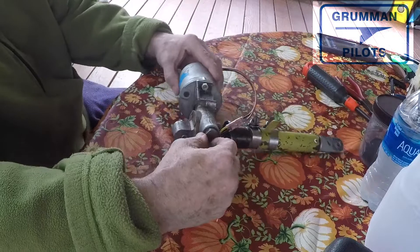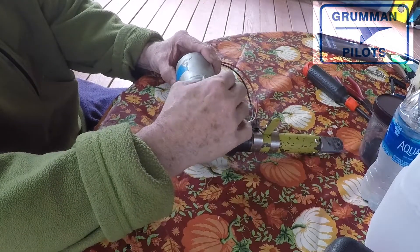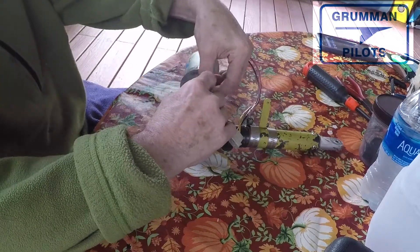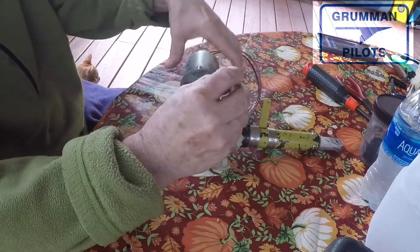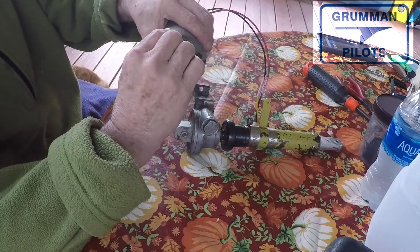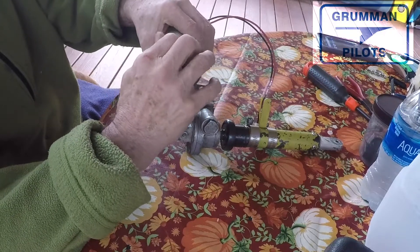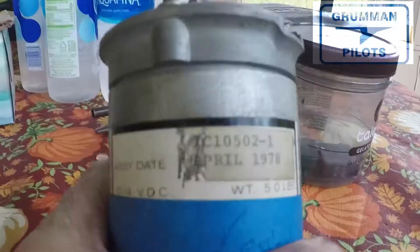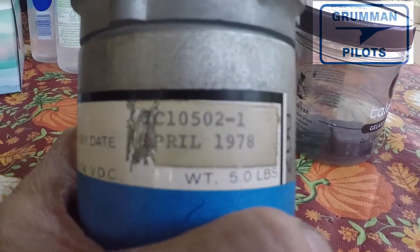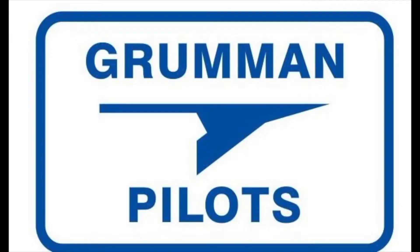Good morning ladies and gentlemen, welcome to Grumman Pilots YouTube channel. Today we're going to be looking at your flap motor. This is a 12-volt motor found in all the airplanes — the two and the four place. The motors are very similar, and most of the issues we see revolve around the brushes being worn. For reference, this is a 12-volt motor made in April of 1978, off of a Tiger.